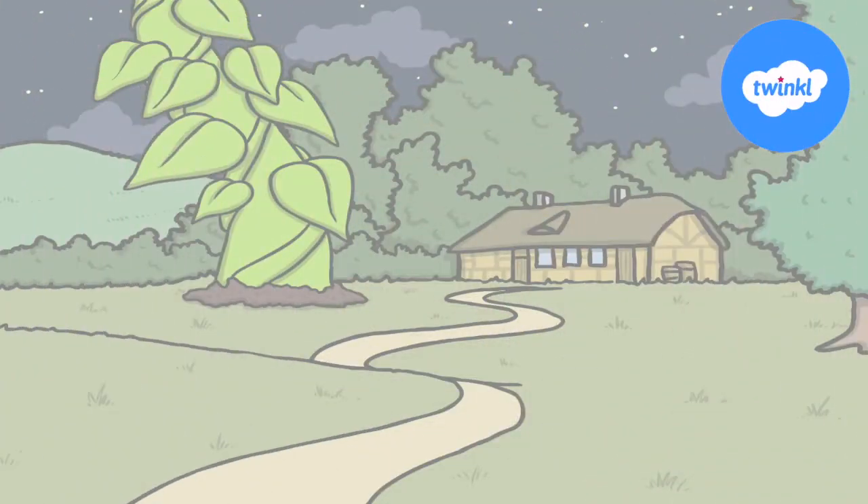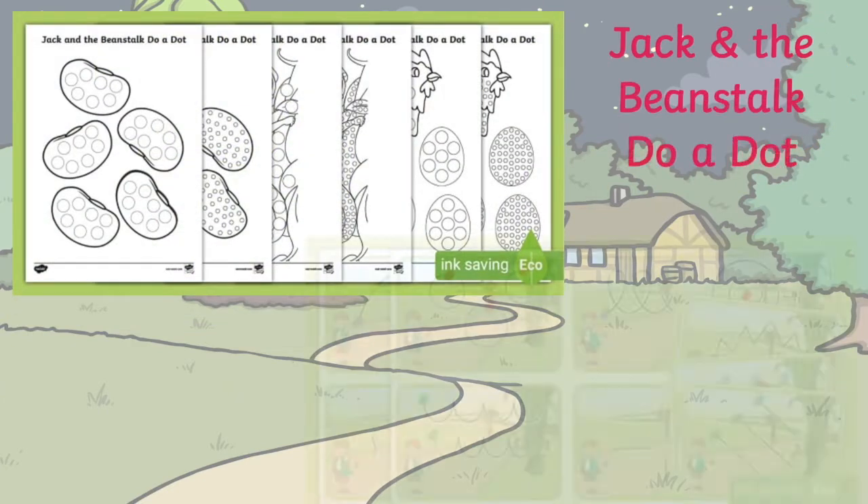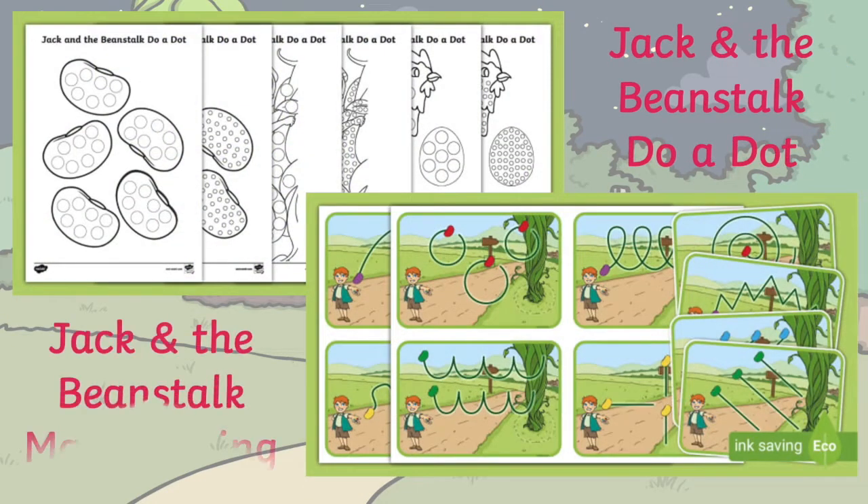Hi everyone, I'm Dani from Twinkl. Let's explore these Jack and the Beanstalk themed do-a-dot and mark making resources to help support children's fine motor development.